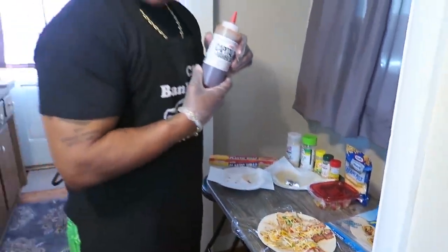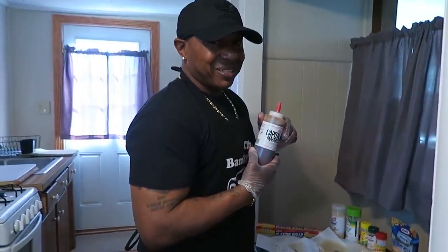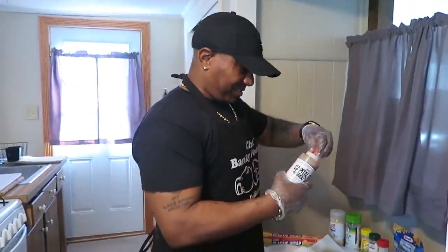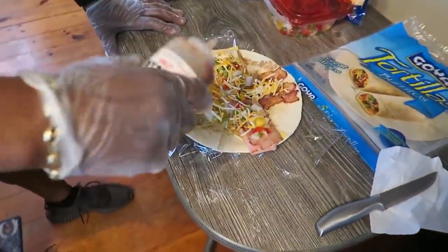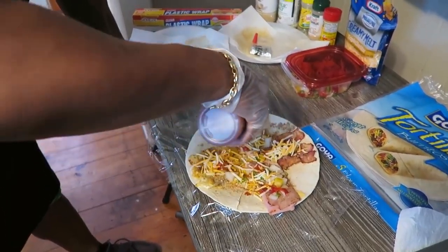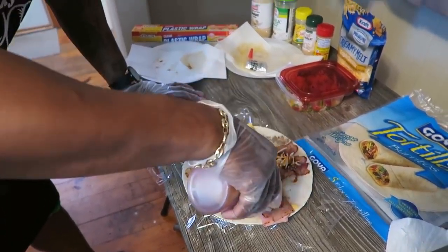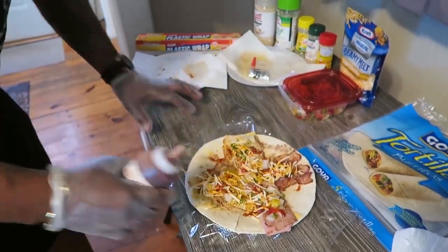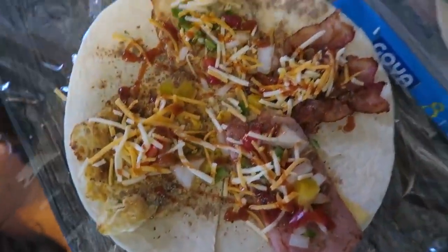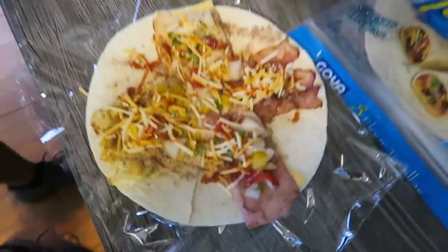Then we go with the secret weapon. DMV, stand up - represent. This is optional, but I recommend it. Sprinkle a little bit of that good stuff over there. Oh Lord, look at what we're looking at. Check it out now, get up in there. See that there?